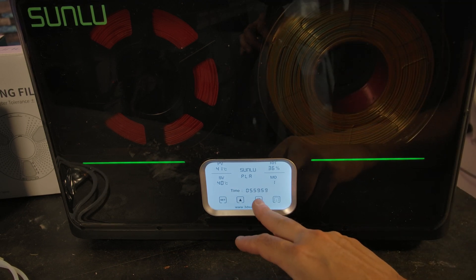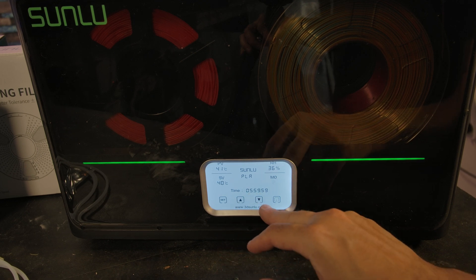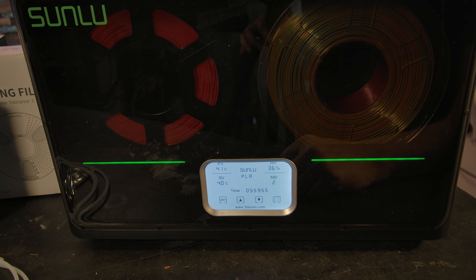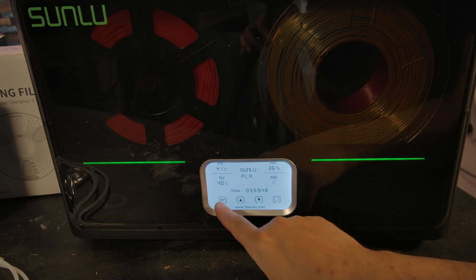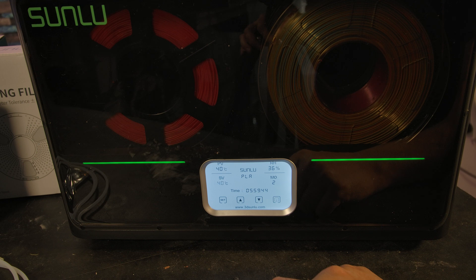This is how you change mode 1 and mode 2. Mode 1 is just time. Mode 2: the timer will turn off and then any time the moisture goes above 50%, it will automatically switch back on to keep it there. And that's the UI.